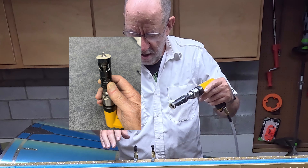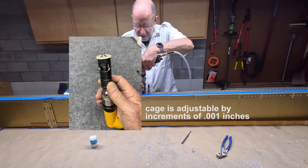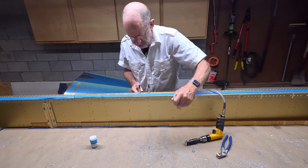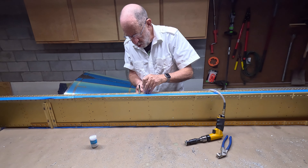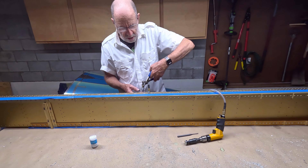This is the countersink cage, and it is adjusted just so to make sure it is not too deep or too shallow. The center punch there just helps clear the filings.